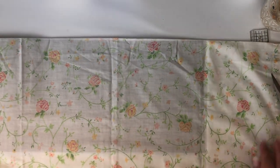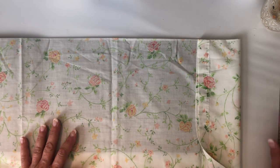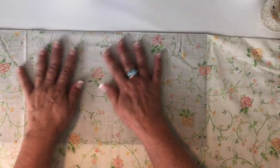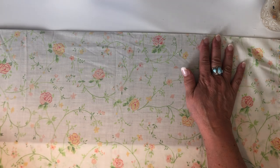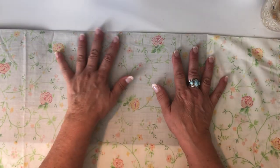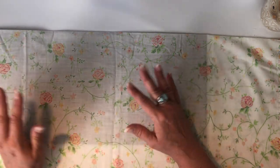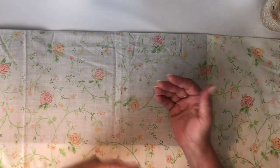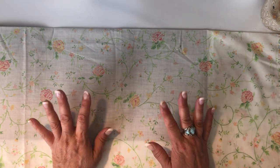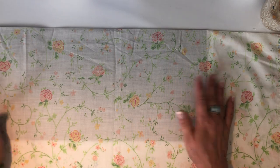Hey guys, I'm back with a sort of part two to the softcover file folder video I just did. I told you we were gonna use this in that video, and I lied, because I already had one kind of put together that I was gonna show you how to stitch and everything. So I thought, let me come back and do the gluing part with the other pillowcase I had.